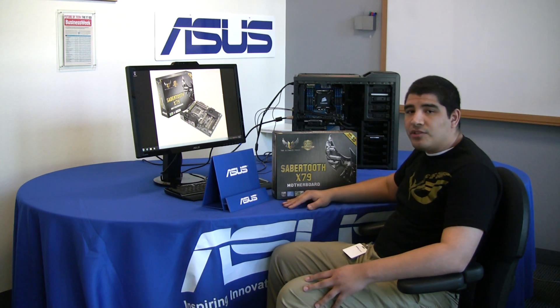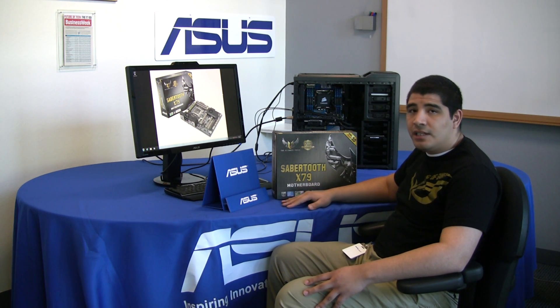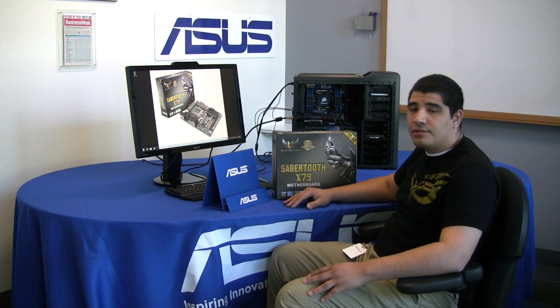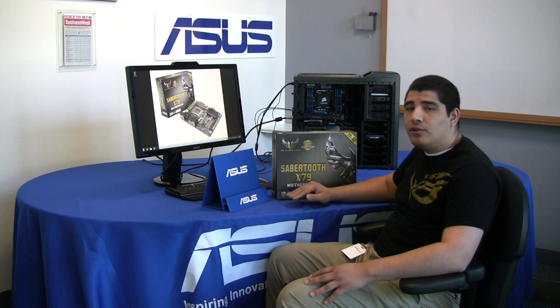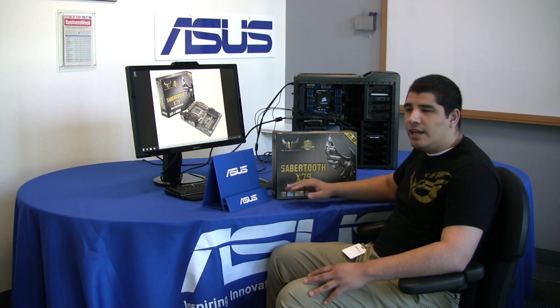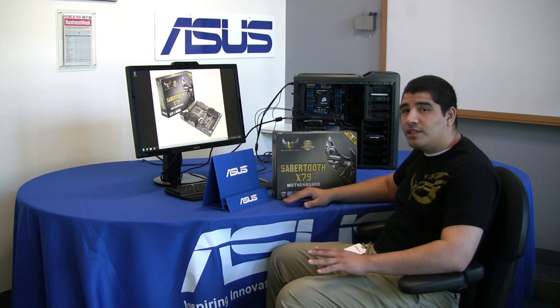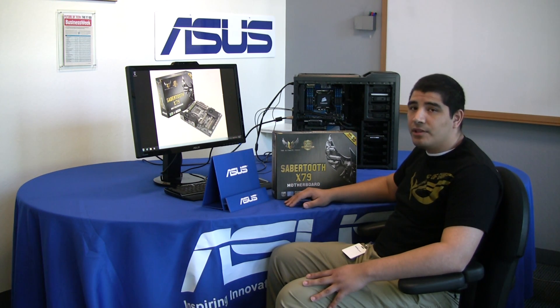The Sabertooth board is really focused at users that are looking for a high degree of stability, durability, ultra-high component quality choices, as well as long-term reliability in the platform. There are also some specialized features that we introduced to really focus at users looking at advanced monitoring and cooling configurations. This is what sets the Sabertooth series apart from our channel series, our WS series, or our ROG series of motherboards.